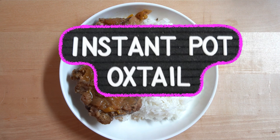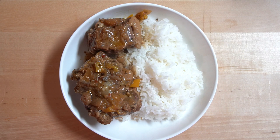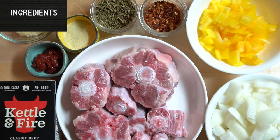In today's video, I'm going to show you how to make oxtail in the Instant Pot. This dish is delicious, flavorful, and hearty. It's perfect for colder weather and it can be made in advance.